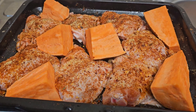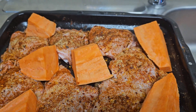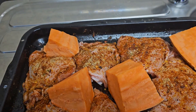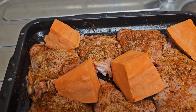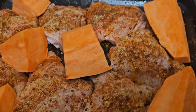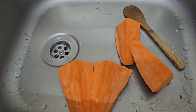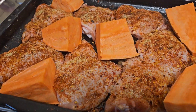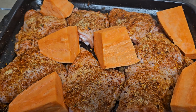Hi guys, today I'm gonna make a roast chicken and sweet potato. I've prepped up everything — that's the chicken thigh I'm using today and that's the sweet potato. It's gonna be a roast chicken and roast sweet potato as well. I've got some leftovers there but I might use them up too.